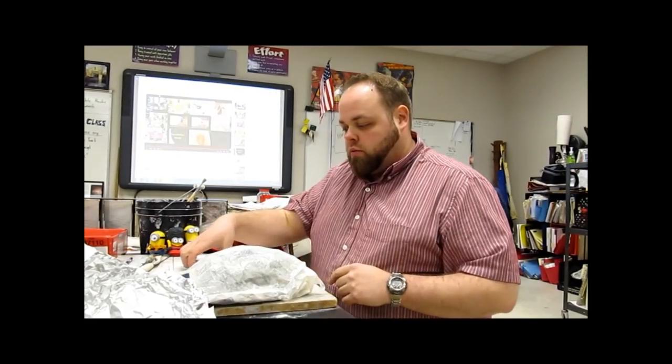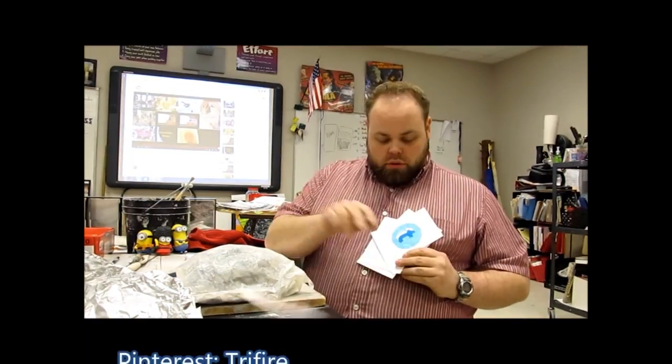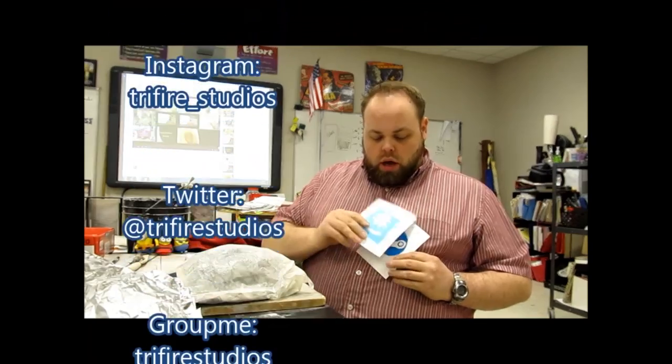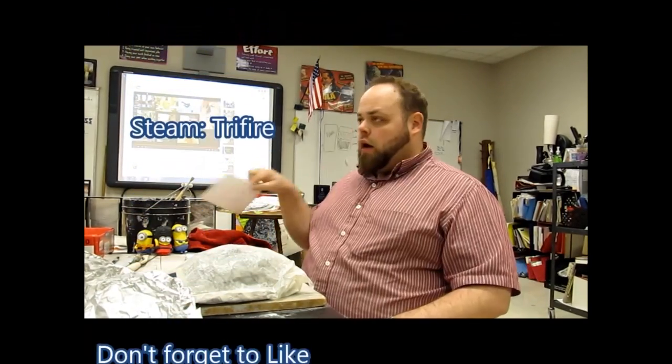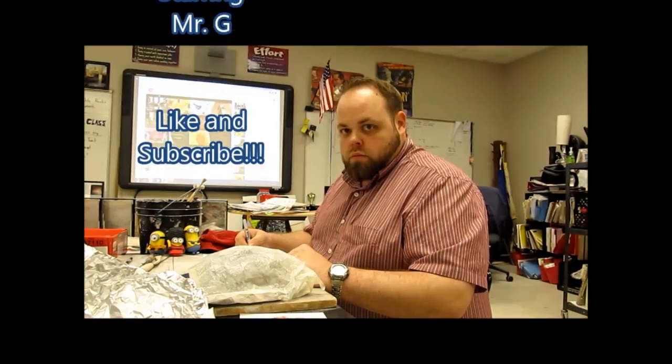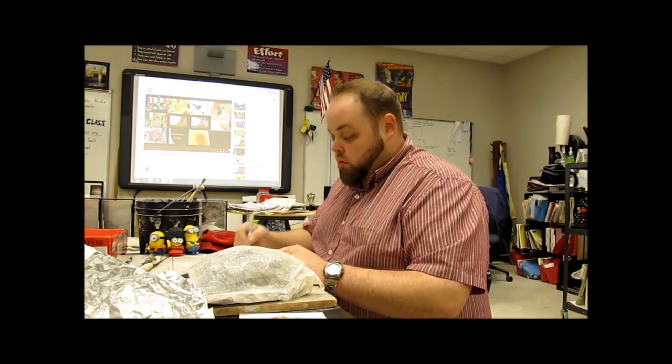I hope you liked that video — please don't forget to like and subscribe. I'm going to get back to working on my own stuff, so don't forget to follow me on Pinterest, Instagram, Twitter, GroupMe, Steam, and my personal favorite, YouTube. Like and subscribe — see you guys next class, do your homework!